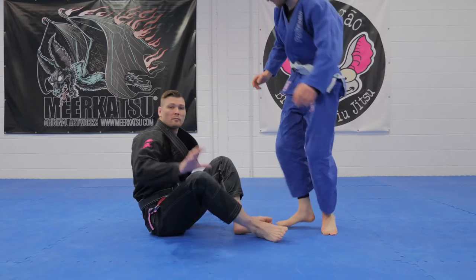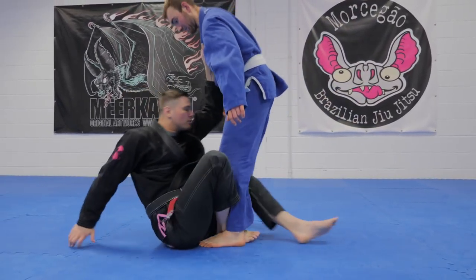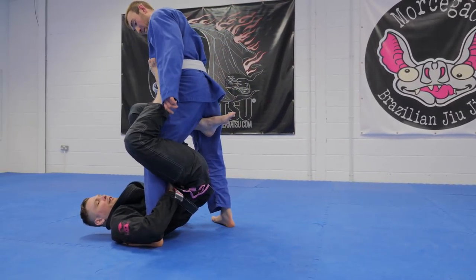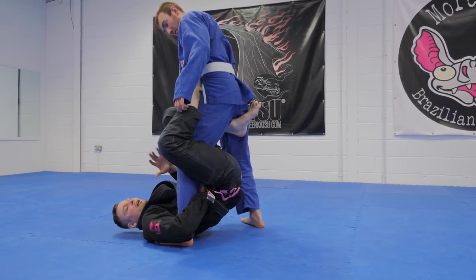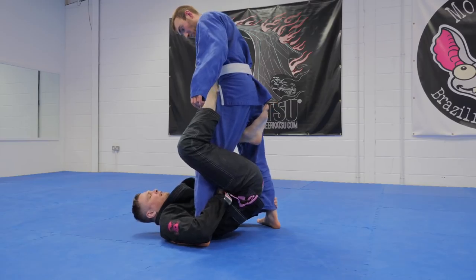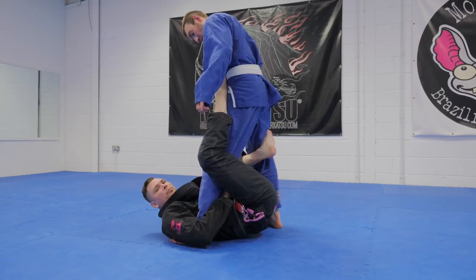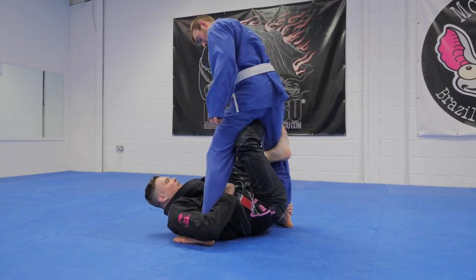So if he stands, same entry as before — grip the gi, enter onto the shin on shin, elevate. And now maybe I can't sweep him from here. So what I'm gonna do is collect his leg, drop my hook. Now I have a butterfly hook behind his knee and I'm gonna whip this leg in to his hip.